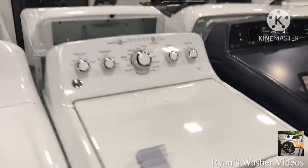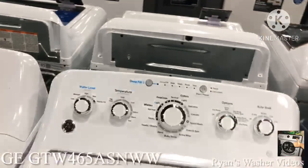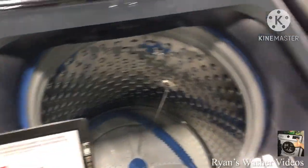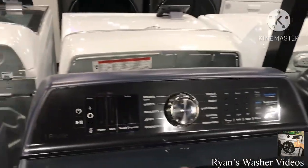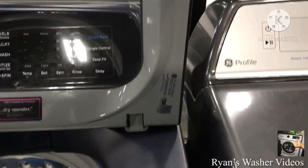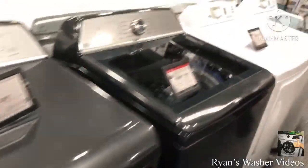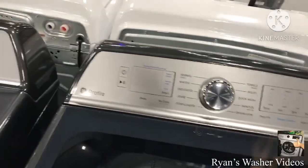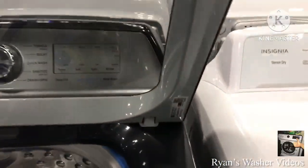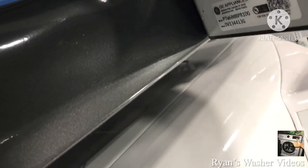Here's the GE washer that's still waiting for stock — it has a broken lid latch. And right here is the GE with the wash plate model, and on the other side I believe there's an agitator model. The model is PTW900BBPTRS — actually never mind, those are a different model. There's also the PTW600BPRDG.